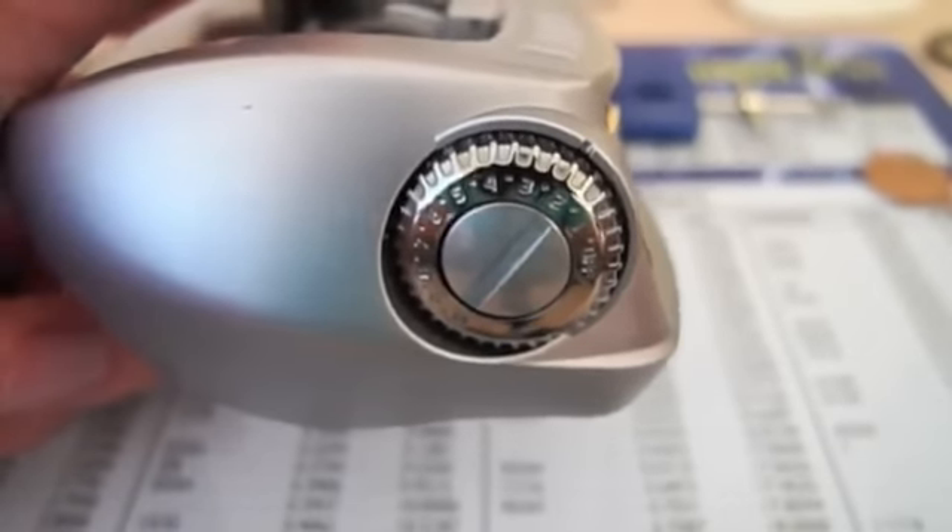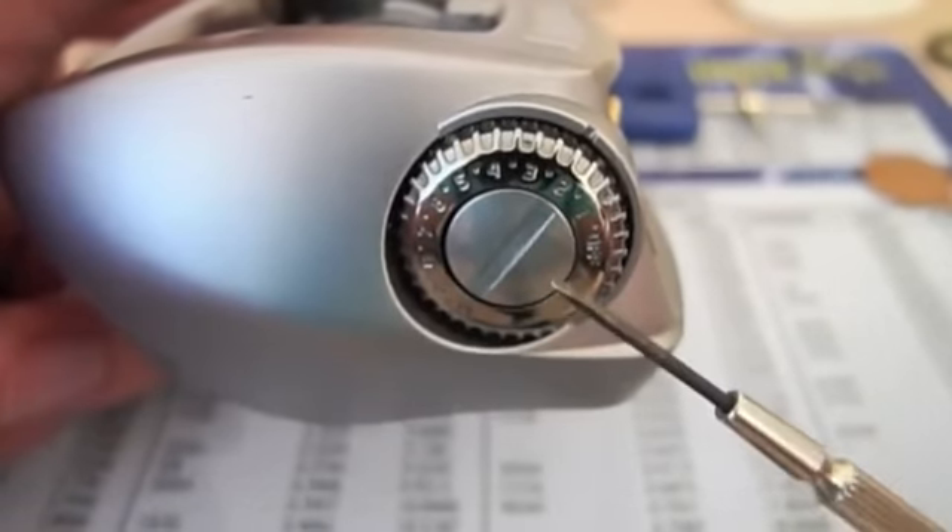Now to access the bearings inside the reel, we're going to have to remove the side plate. You can see there's a big screw on the side — we're going to use the coin to remove the side plate by unscrewing it. Once it's loose, you can just undo it with your fingers. Once the screw pops out, twist the side plate and remove it — the spool should come out as well. We'll put the frame aside. The two bearings we're replacing are the one on the spool and the one on the side plate.